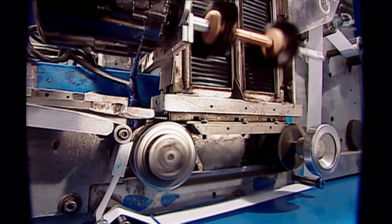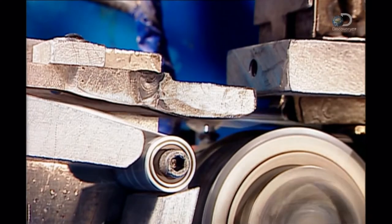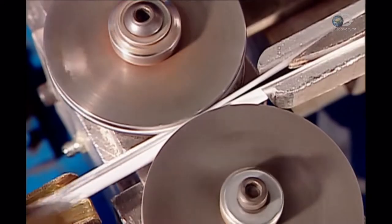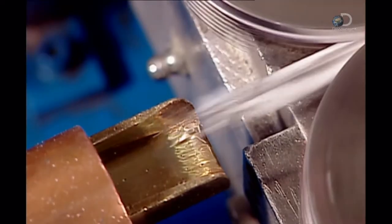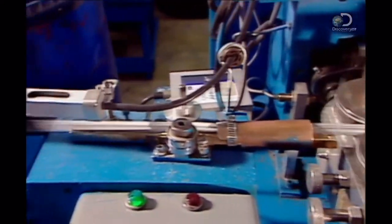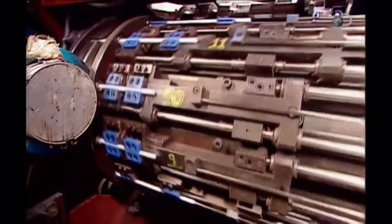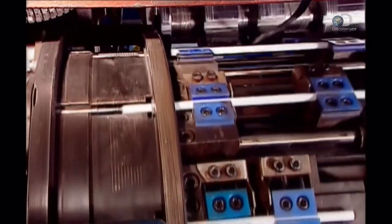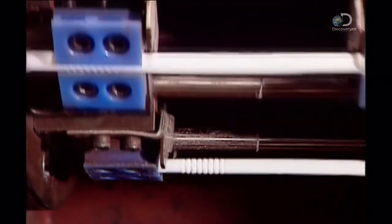Just like the forks, these straws will also be individually wrapped, but in paper, not plastic film. The wrapper machine feeds them one by one into a paper sleeve. Gears mesh the edges together, creating a crimped seal. The dies on this machine turn ordinary straws into flexible ones by forming a corrugated section that allows for bending at the top of the straw. The machine compresses the corrugation to preserve the shape.